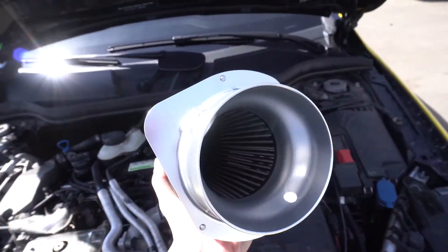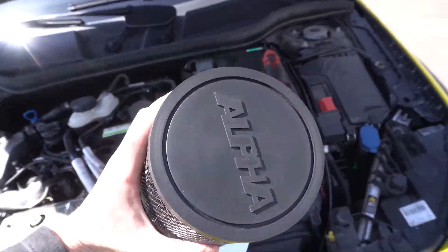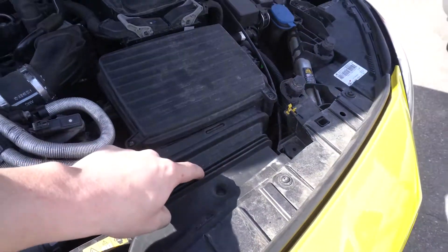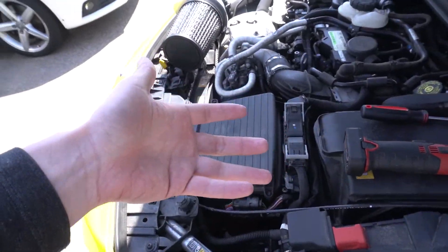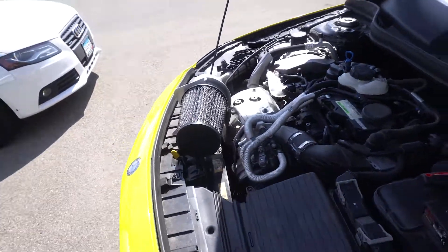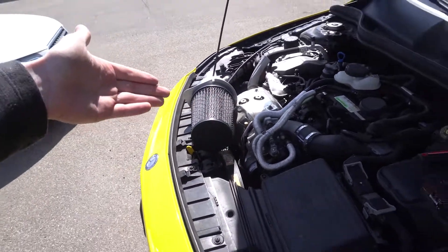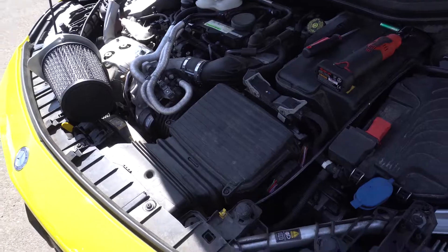Really big and it looks really nice. They do sell a kit that replaces this cover with carbon fiber, but I didn't really think I needed that since it's going to still utilize the stock airbox, so I just bought the filter in hopes that I can get some better noise, quicker turbo spool, quicker throttle response. And the filter that's in here just needs to be replaced in general.